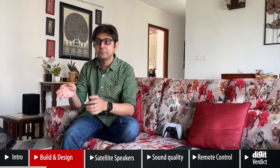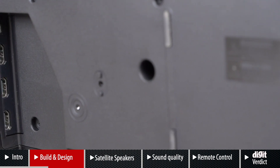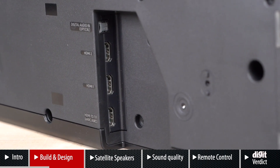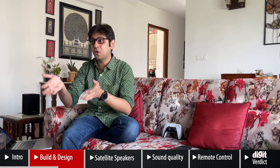The same hair issue applies to the satellite speakers as well. There are physical buttons on top of the soundbar, and it has three HDMI ports — one of them is eARC so you can connect it to your television, and two more passthrough ports which support HDR10+.